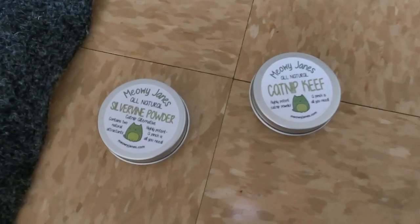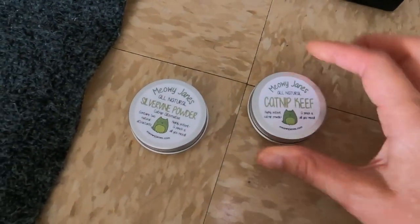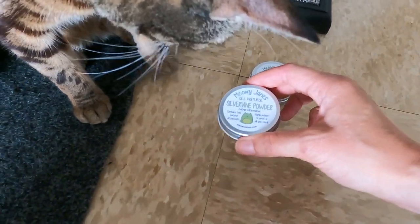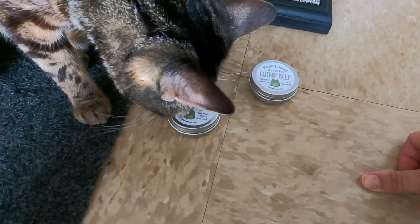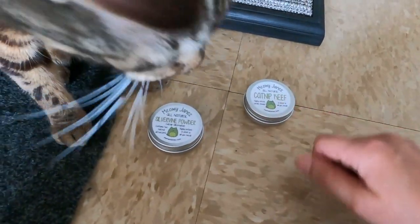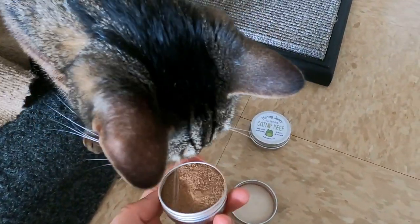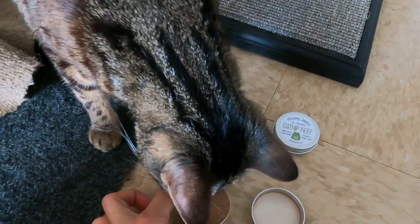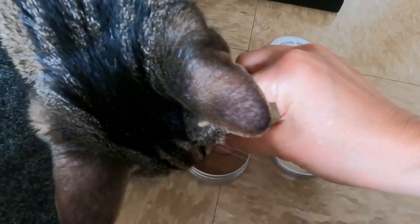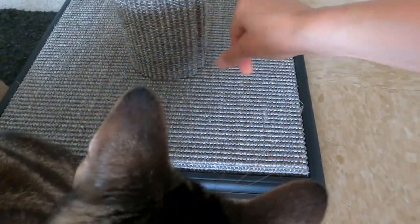The third tip to get your cat to scratch: you can use some catnip powder. And if your cat doesn't like catnip, you can try Silvervine. Jericho loves Silvervine — a lot of cats prefer Silvervine compared to catnip. You can just take a little bit and sprinkle it on the post.